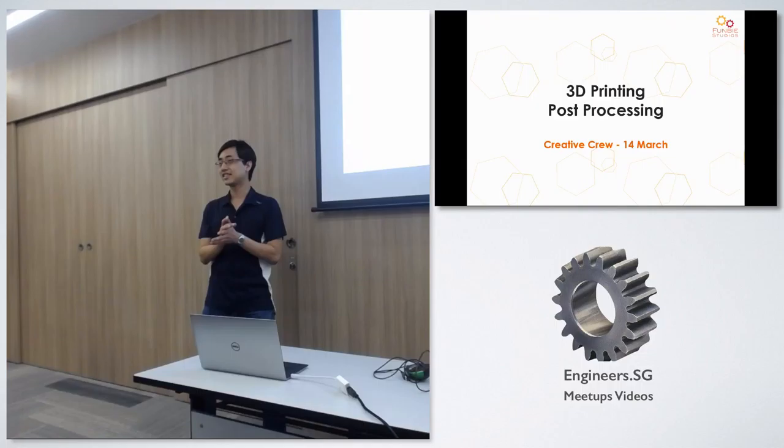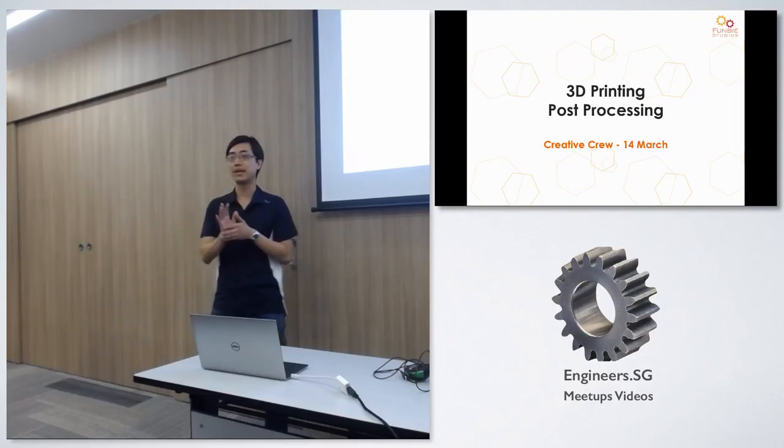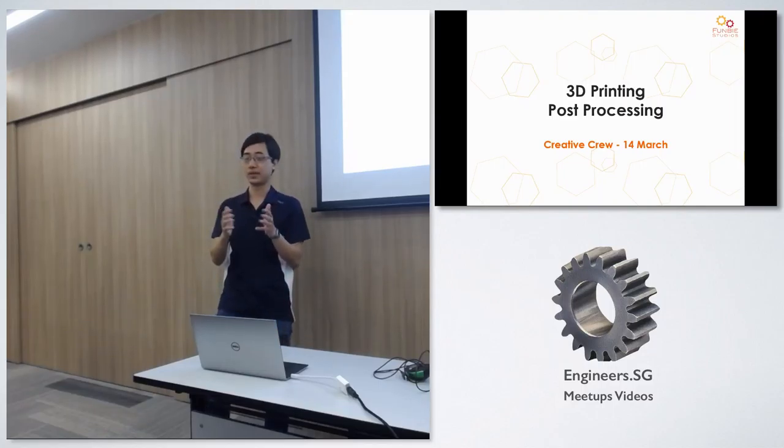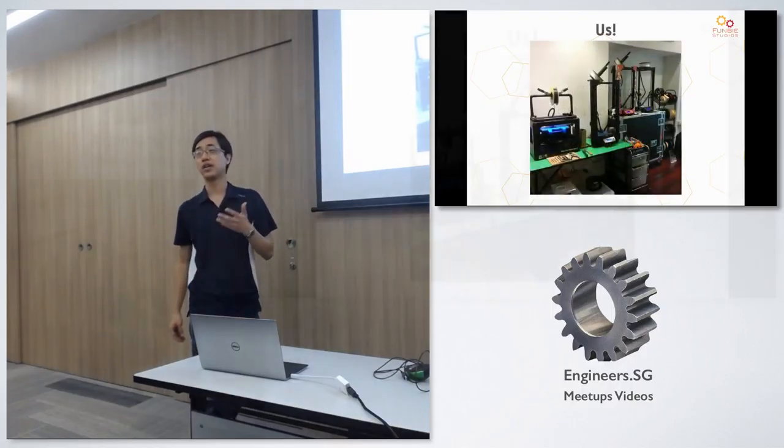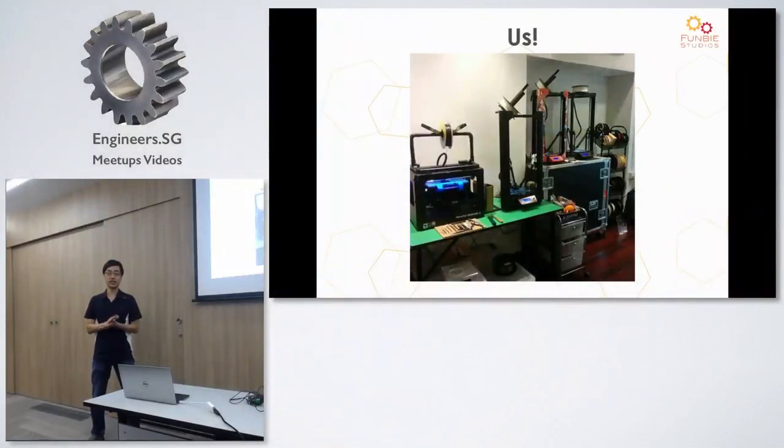Today I want to share a bit more about what we do. Unlike what Leon does, a lot of what we work on is less functional and more on the aesthetic side of things. They look good, they look cool, and we spend a lot of time on surface finishing. That'll be the basis of what I'll share today. We're not going to talk a lot about what printing is or the technical details, but first I'd like to do a little introduction of who we are and what we do.